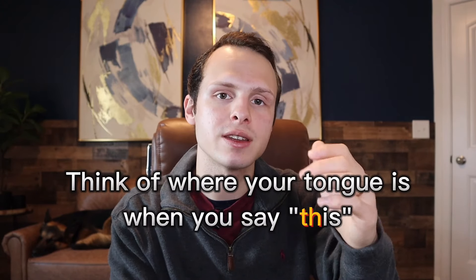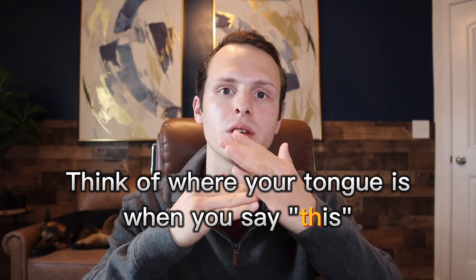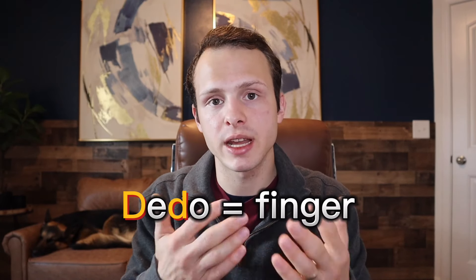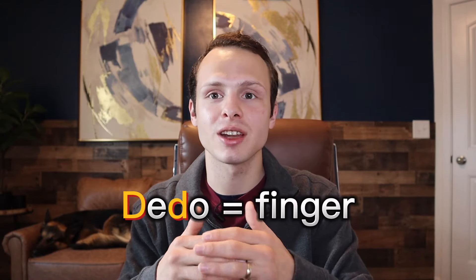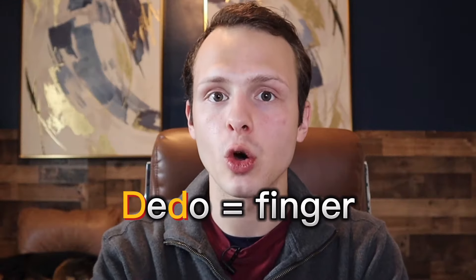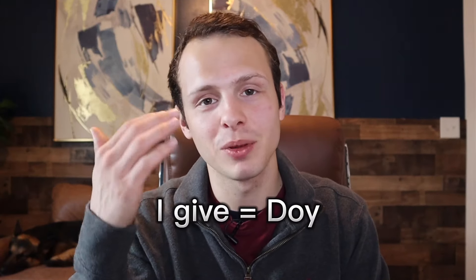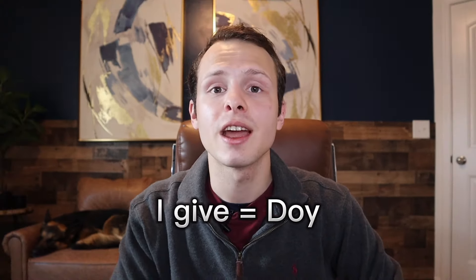Think of where your tongue is when you say TH in the word 'this' — that's where you want your tongue if the letter D is at the end of a word or in the middle of a word. For example, 'dedo' is how you would say finger. It's not 'dedo'. The first D is pretty soft, and then the second D is even softer — you can barely make it out. 'Dedo'. If I say 'I give', it's not 'doy' — people are instantly going to recognize you're an English speaker. It's 'doy'.